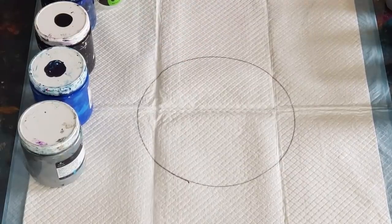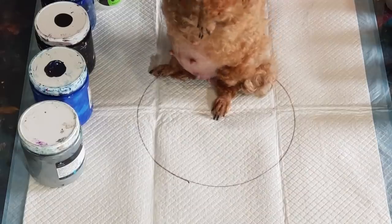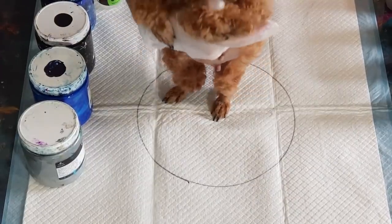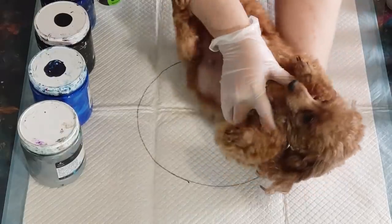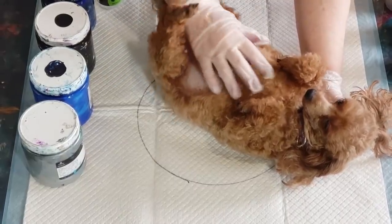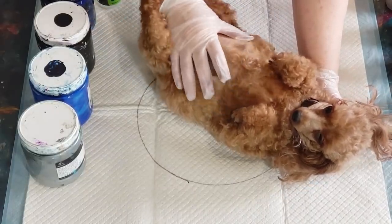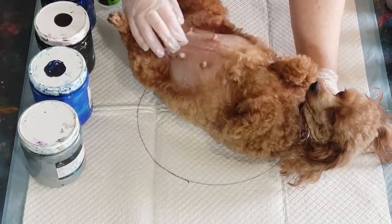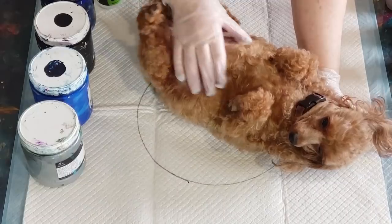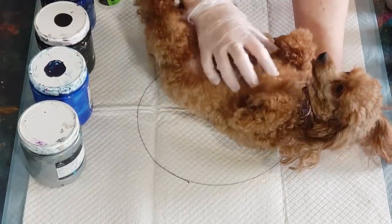G'day guys, welcome back! I just wanted to show you very quickly one of my little doggies — this is Lexi. She's a red teacup poodle. Look at this big belly — she's six weeks pregnant! Three weeks left to go and she's got three babies in there. Took her for an ultrasound last week, so I'm going to be expecting puppies soon.